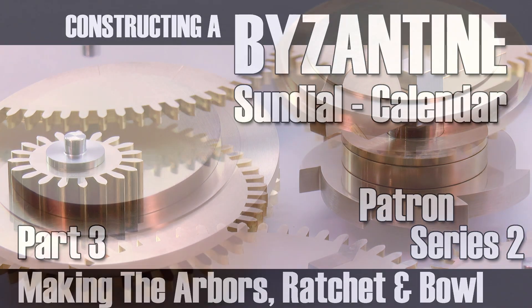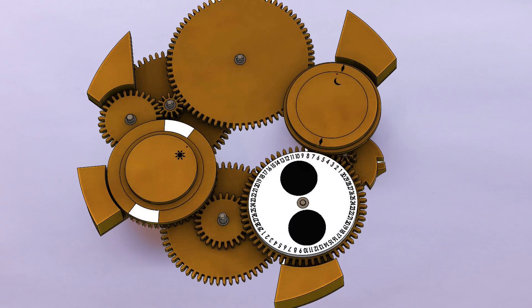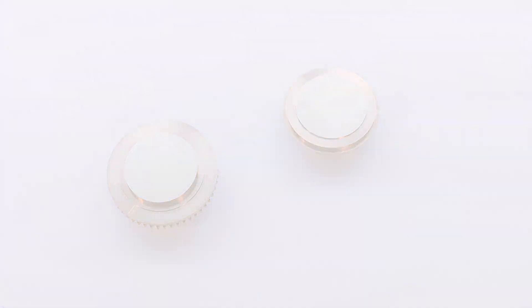G'day, Chris here and welcome back to Clickspring. In addition to the two node display assemblies made in the previous episode, there are six other wheel assemblies that make up the calculation train, but before I complete them I'd like to give you a bit more detail on the arbor design that I briefly introduced in that video.